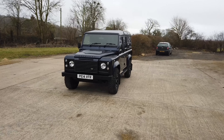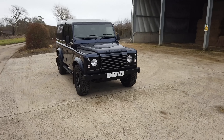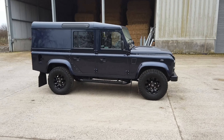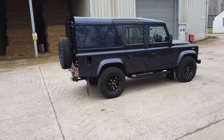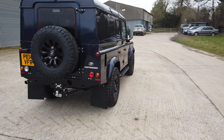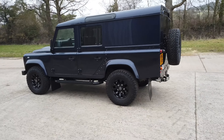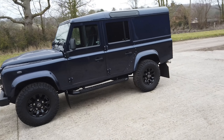Good afternoon everyone, welcome to the video of this very lovely 2014 110 XS Utility finished in Loire blue — a very deep, dark blue which you hardly ever see on Defenders. The paintwork is in superb condition and it's sitting on five BF Goodrich all-terrain 265-section tires on 16-inch sawtooth alloy wheels. We've gone through this one with a fine tooth comb so it is really ready to go.